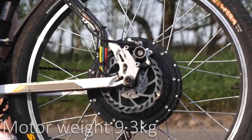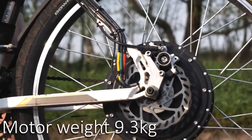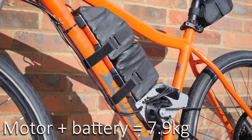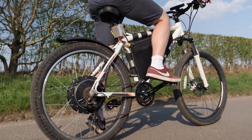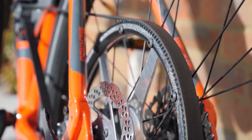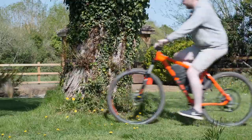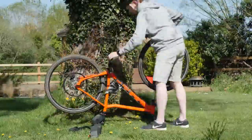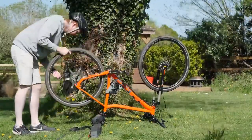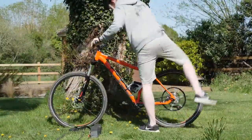The hub motor is quite a bit heavier at 9.3 kilograms, compared to my whole setup including the battery at just 7.9 kilograms. Hub motors will fit into pretty much any bike frame, whereas mine needs a very specific design. One big advantage of mine is it can be converted back to a regular bike in about a minute or two by simply removing the battery and taking the belt off, adding only about two and a half kilograms of weight.